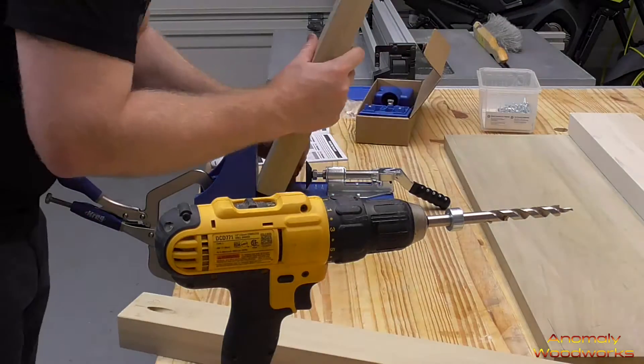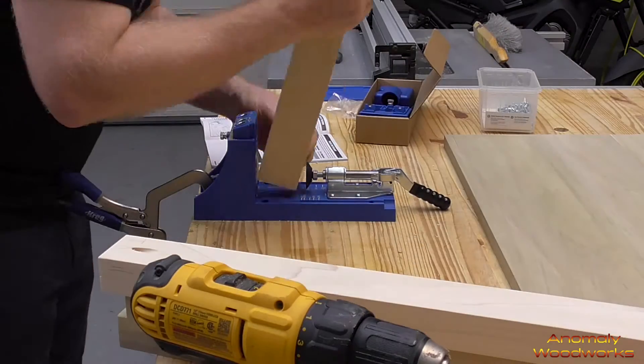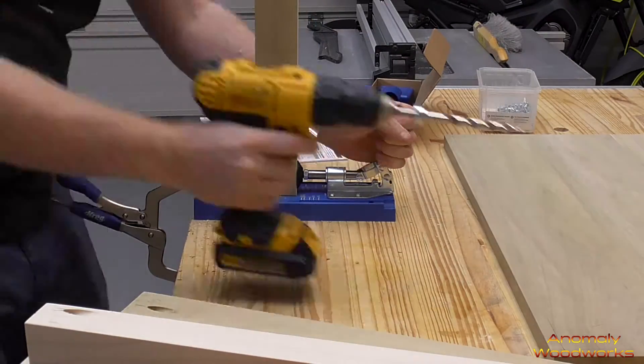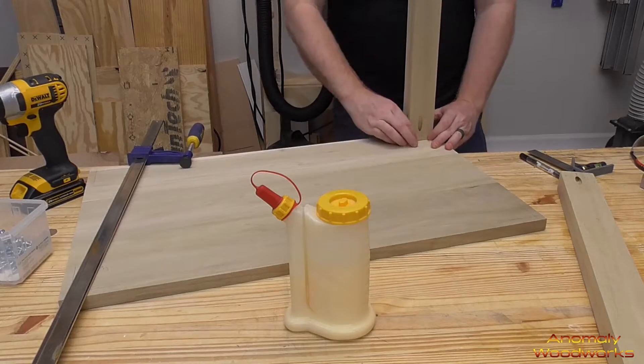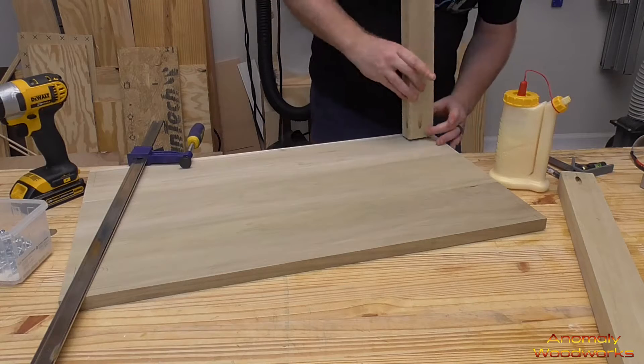I upgraded from the double Kreg jig to this workbench clampable one and I like it a lot. Once I got all the holes drilled, I put some glue on them, put them in place, clamped them, and screwed them in.